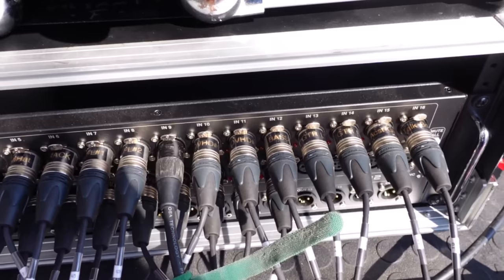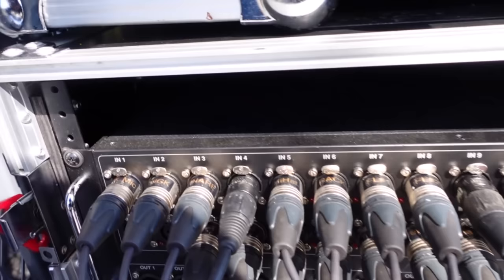The band has the tails of their analog splitter labeled by source, which means I can connect to the DL32 in the order I prefer and not have to cross-reference numbers. This also makes adding any extra lines to front of house, like my bottom snare mic, easy because I'm not throwing off a number system.